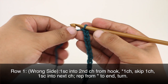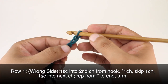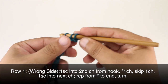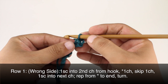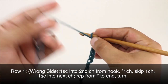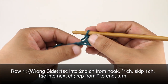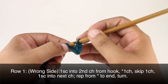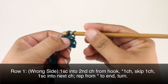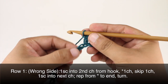Row one: beginning on the wrong side of our work, we'll do a single crochet into the second chain from our hook. Then we're going to start our repeat by chaining one, and we will skip one chain stitch and then single crochet into the next stitch. We'll repeat this sequence all the way across until the end of